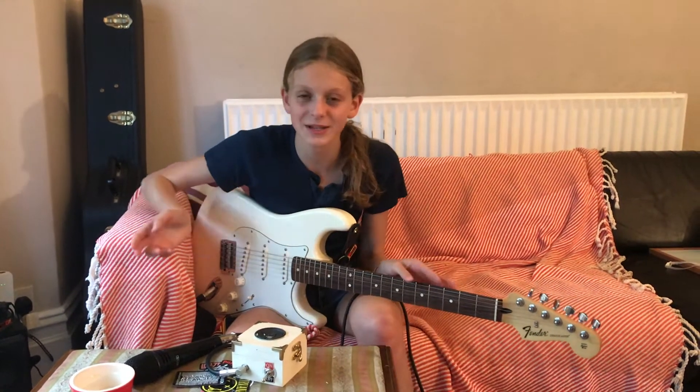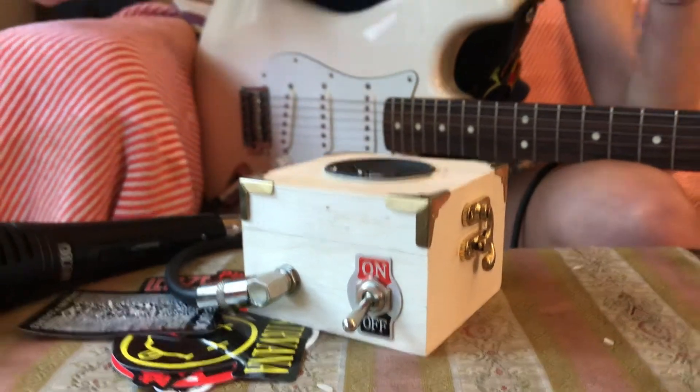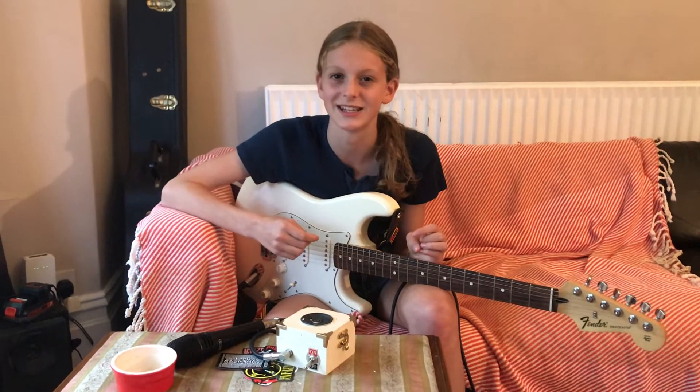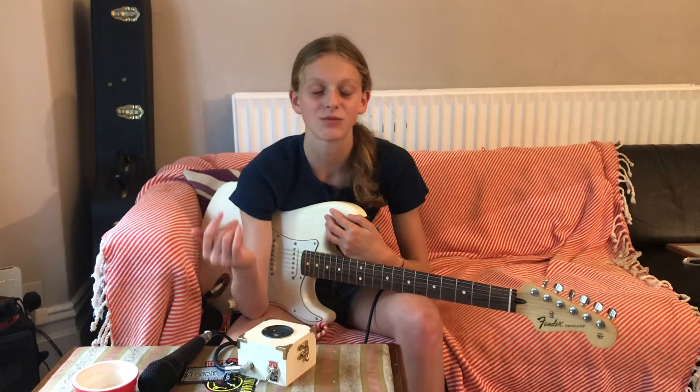Hi guys, in today's video we're going to be making this mini amp. Don't run away though, because it's super easy and super cheap to make — that's why I chose it — and it's a bit more interesting than just lighting an LED, although it's not that much more complicated. We'll just be making the working circuit on a breadboard of the mini amp. Let's have a look and a listen to what we'll be making in this video.